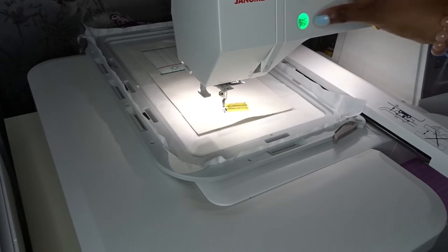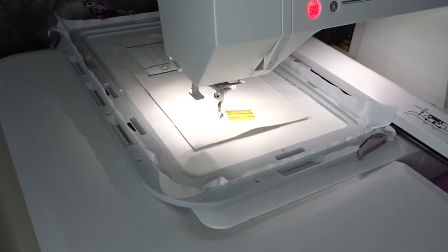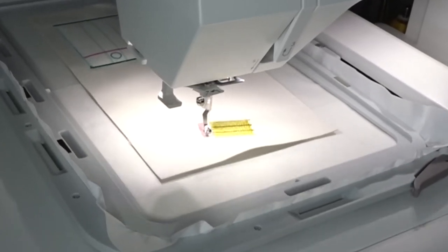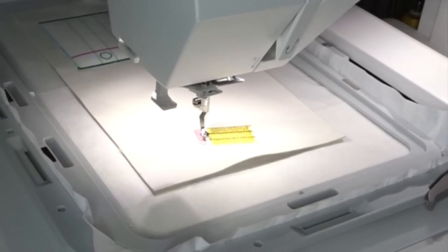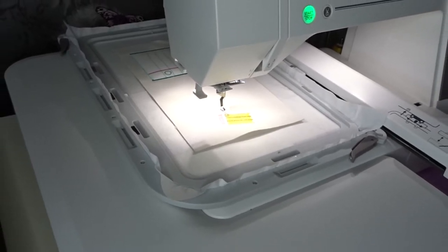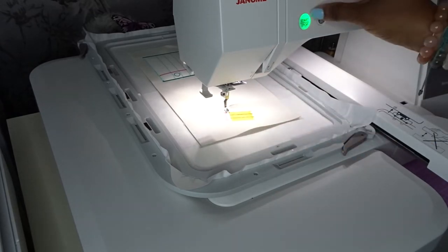Thread is changed, so we just continue with our design. Okay, that's that one done. I'm going to do a quick change — I'm pretty sure you don't want to watch that. I've done my colour change and now it's going to do the metal part of the pencil. This one's super thick and a tiny little stitch.